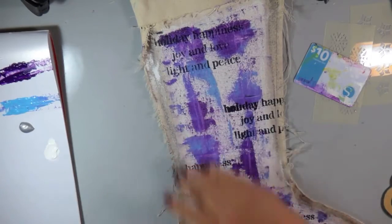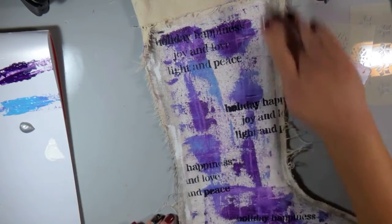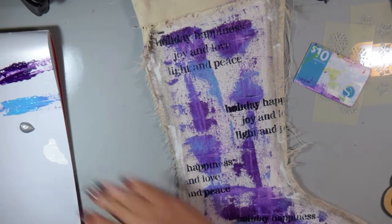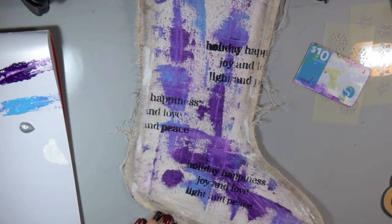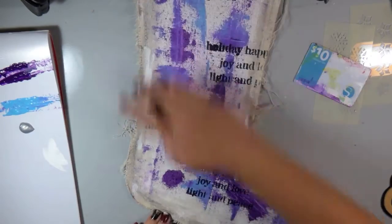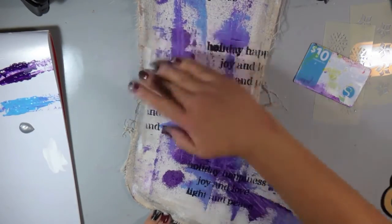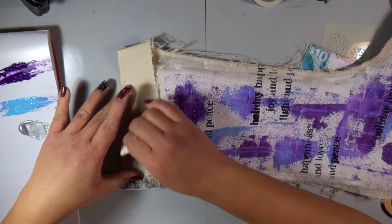Now I'm going to take some of the white heavy body acrylic by Dina Wakely and go over all of that gray. I really like the texture and distressed look of it, but I didn't like it as much, so I'm just going over it and lightening it up a little bit. I'm not covering it completely — you can still see some of that gray — and I think it looks a lot better with that extra layer on it.